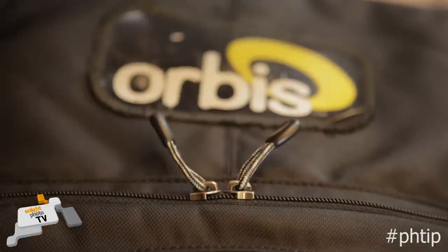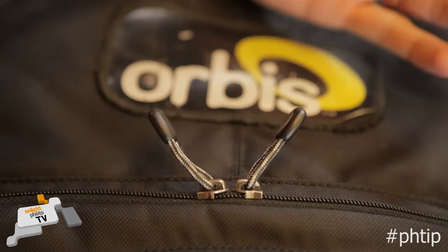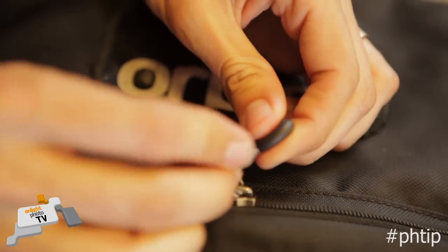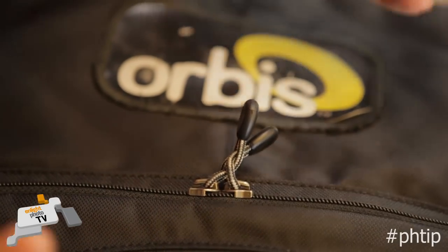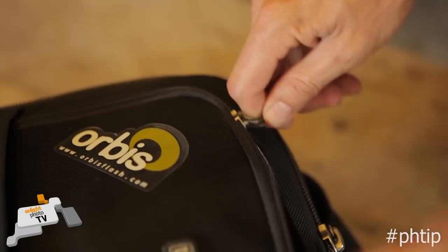This works with any pair of zippers that have toggles or pull ties. If you don't have a padlock, here's what you do: take one of them and thread it through, take the other one and thread it back through. You can even do it again if you really want to. And that's it. Your zip cannot come undone without a good deal of tugging, and you're going to completely know if someone's having a go at your bag.